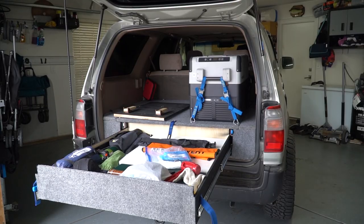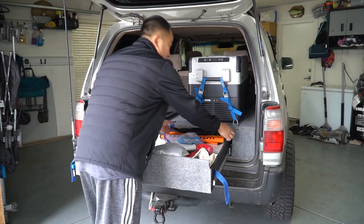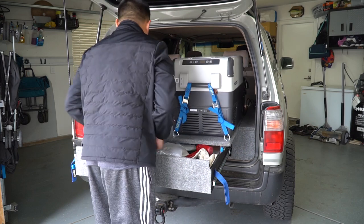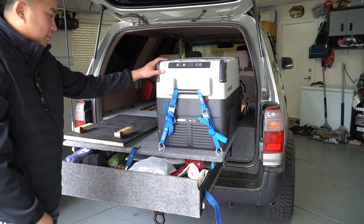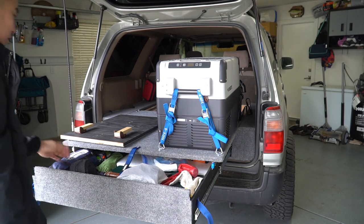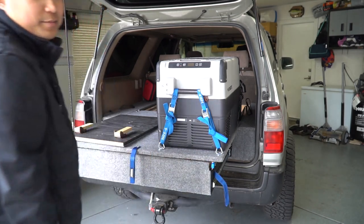As I mentioned, these both slide independently from each other. So if I really wanted to, I can still slide the top platform and the drawer at the same time. If I wanted to do like halfway, it would be a little bit more sturdy. They're completely independent from each other.